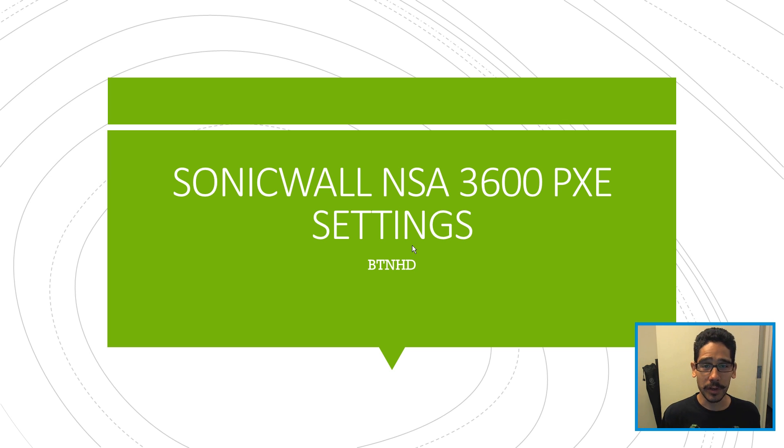They didn't have a DHCP server. They told me their firewall — their SonicWall NSA 3600 — is their DHCP server. I scratched my head, looked around the settings, and figured out how to configure the SonicWall NSA 3600 to PXE boot within a secure boot environment, which was pretty awesome.